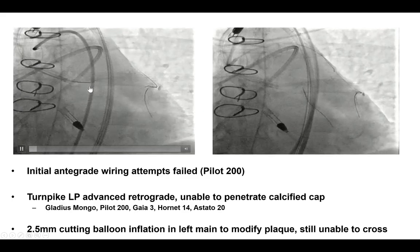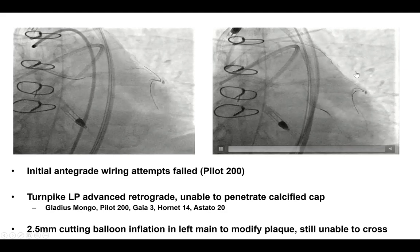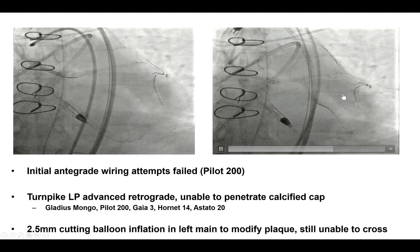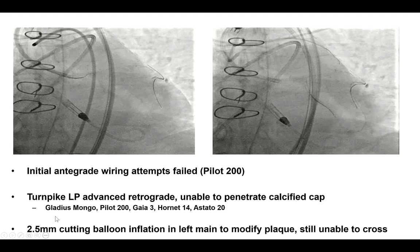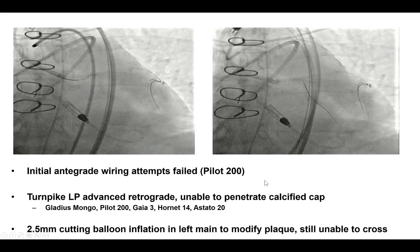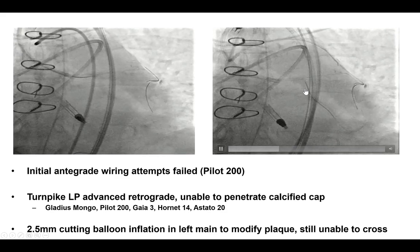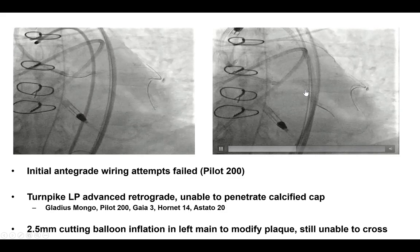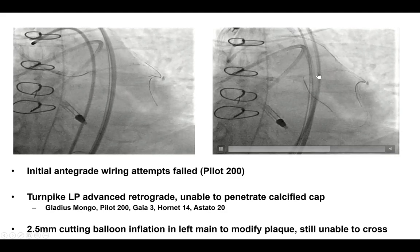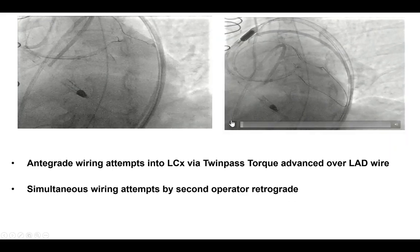Antegrade wire attempts failed despite using an angulated microcatheter, and we ended up going retrograde with a Turnpike LP. However, despite using multiple guide wires — including a Gladius Mongo, Pilot 200, Gaia 3rd, Hornet 14, and Astato 20 — the distal cap was impenetrable due to significant calcification. We tried a cutting balloon into the left main to modify the plaque, but we were still unable to cross.